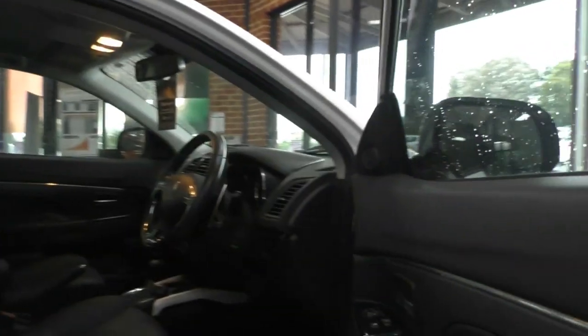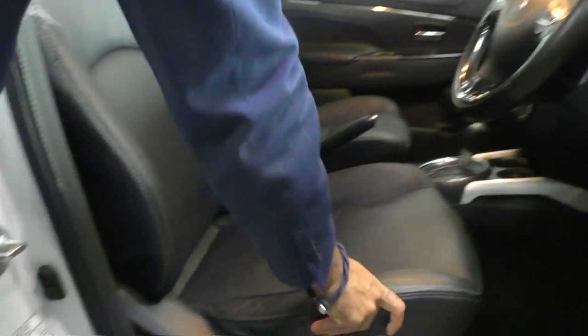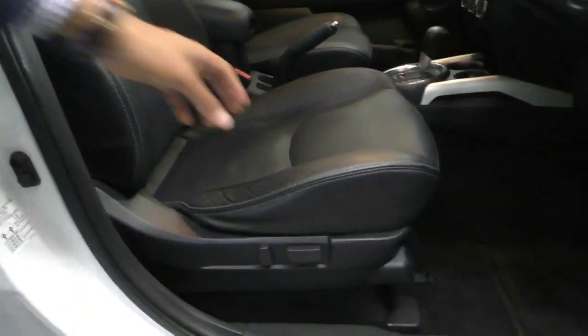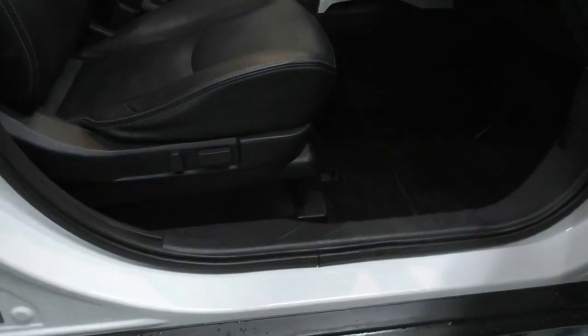Taking a look on the inside of the vehicle, you can see the leather seats are in really good condition. The bolsters are very firm and you've also got pretty much no marks along the doors and the door trims — very well looked after.